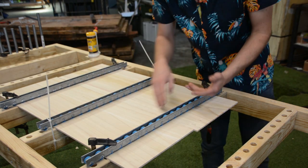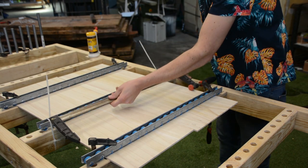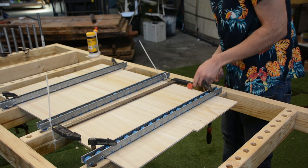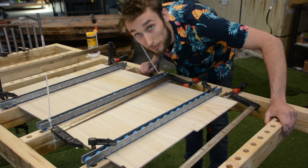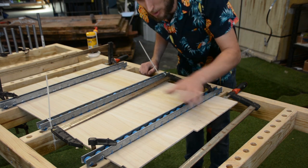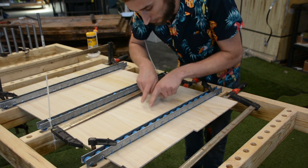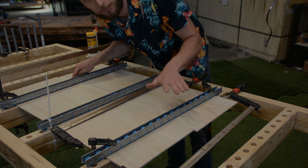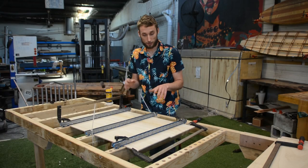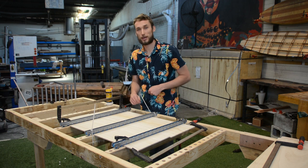Now everything is nice and flat. We can just test it with a couple of clamps. The dry run is done and we know that it works — everything is nice and flat, nothing is popping away, and most importantly our glue seam has no gaps. With the dry assembly done, we can undo this, add some glue to that line, clamp it back together and let that dry.